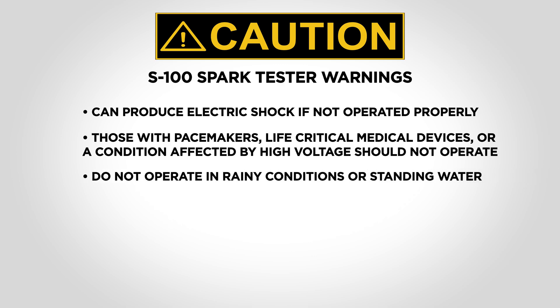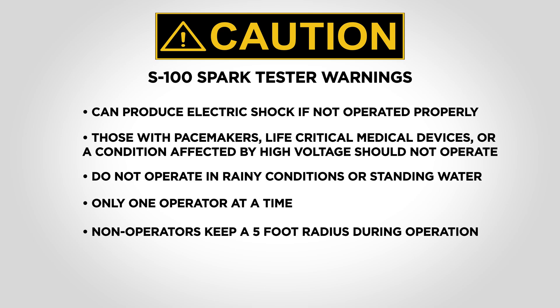Do not operate the S100 spark tester while it is raining or when there is standing water on the geomembrane. Only one person should operate the Solmax S100 spark tester at a time. A non-operating individual should keep a five-foot radius while it is in operation. Refer to the spark test operational manual for complete safety information.